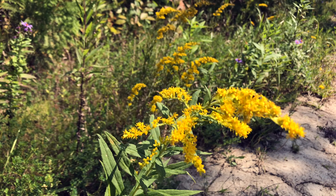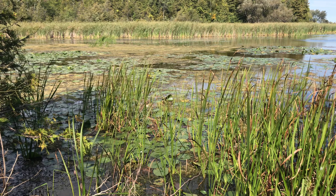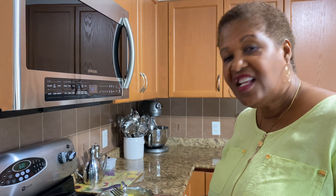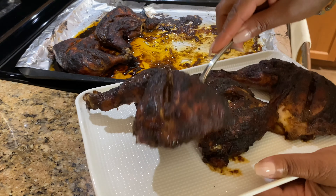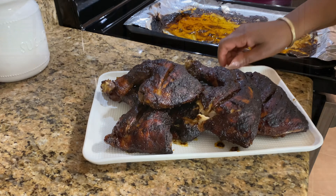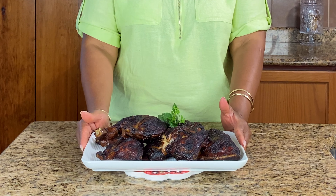Guys, the chicken is done. It looks amazing, it smells delicious, and it looks like it was cooked on the barbecue. Look at that chicken. And here you have it, guys — our delicious oven baked jerk chicken. Thank you for watching, and until next time, have a great day and God bless.